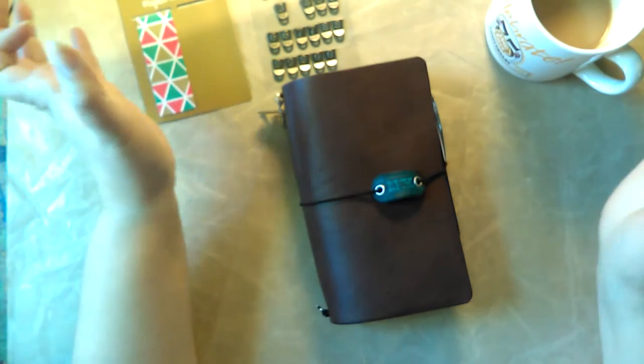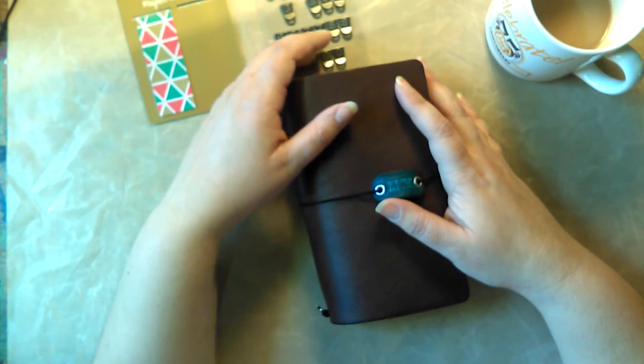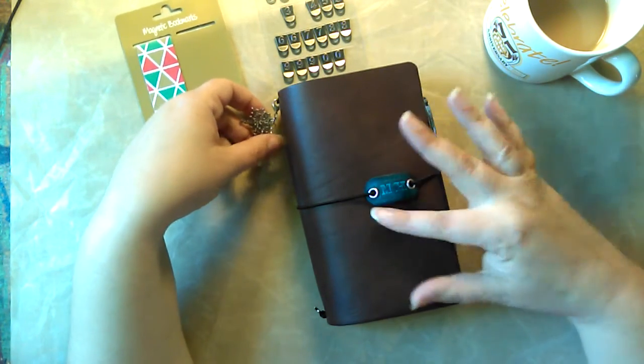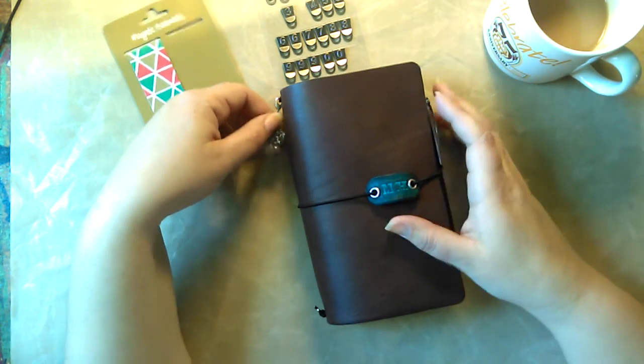I got a huge half — like half a cow. And I made a bag out of part of it and I made this traveler's notebook out of some more of it. I still have some left over that I may make more notebooks out of. I don't know for sure.